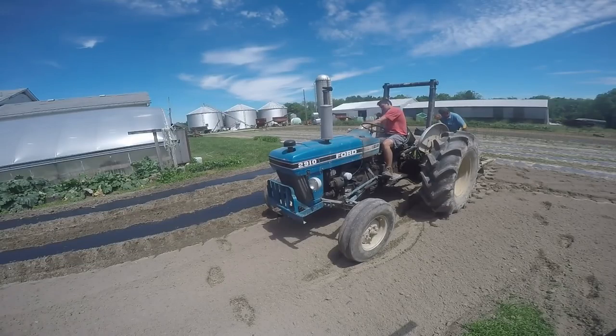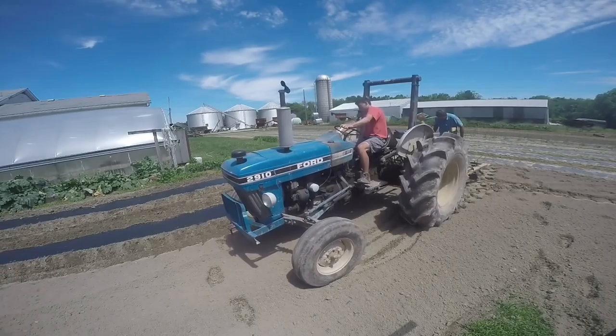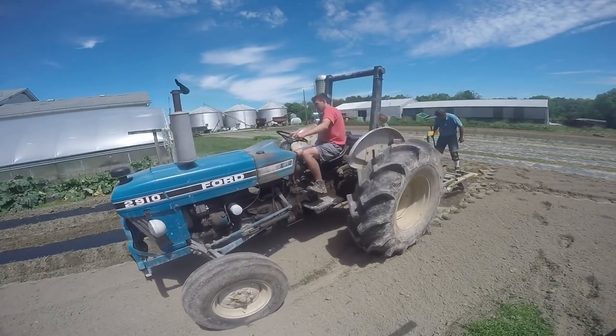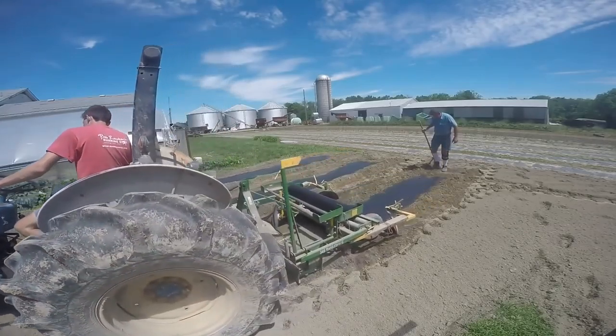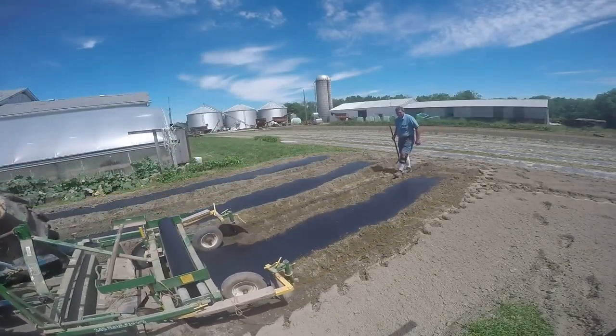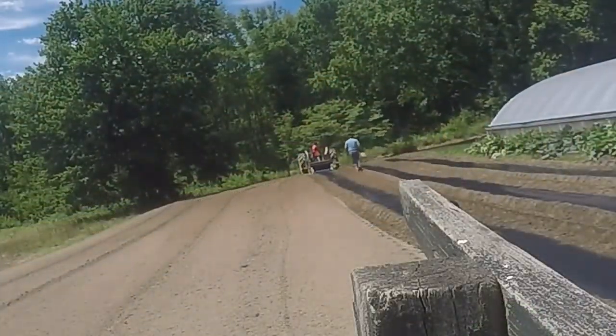It may look raised, because as you'll see in a second, there's a couple disc blades that push some dirt out. And then on the back of the layer, there's blades that cover over the edge of the plastic. And there might be a little bit of a trough where those blades on the back have pushed the dirt over the strip laying.